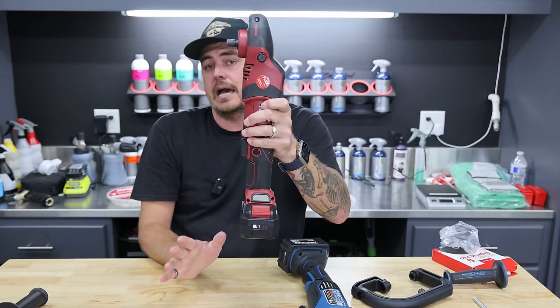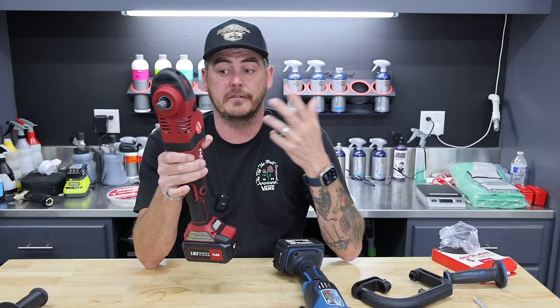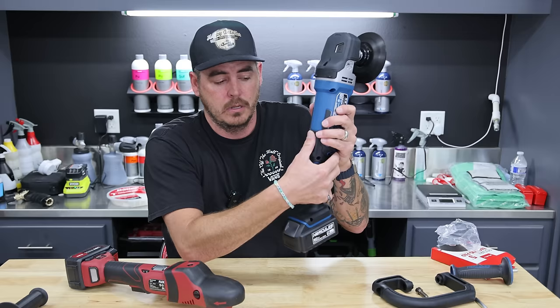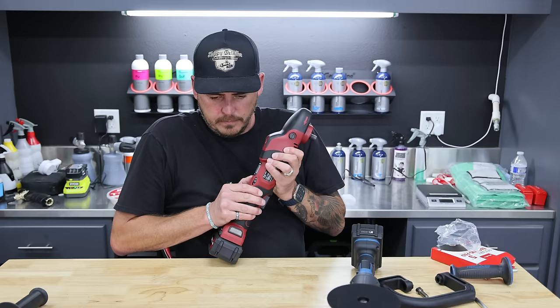The Flex also has a progressive trigger and a locking mechanism to lock in place. There's no locking mechanism to prevent it from turning on accidentally, which is more common than not — so the fact that the Hercules has it is kind of cool. On the Flex, your dial selector is on the right side but accessible from both sides, which is really nice versus the Hercules which is just one up-and-down dial. It has a tactile feel and you can hear and feel it click through, which is very, very nice.